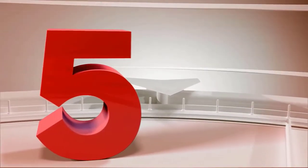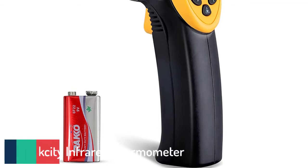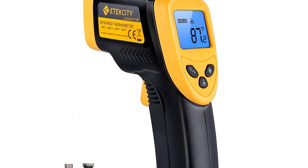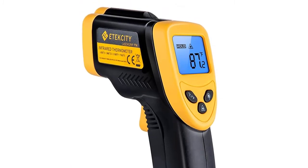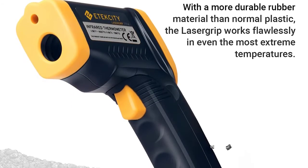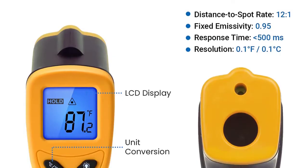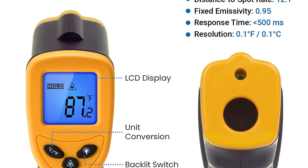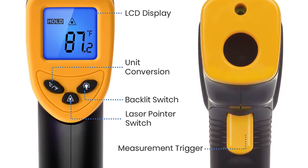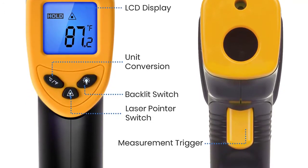Number 5: Atexity Infrared Thermometer 774 — a digital temperature gun for cooking, non-contact, with electric laser IR temp gauge for home repairs and surface measuring. Temperature range: -58 to 716°F (-50 to 380°C). Color: medium yellow. Brand: Atexity. Special features: laser pointer, instant read, non-contact, auto-off. Battery included.